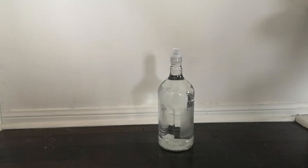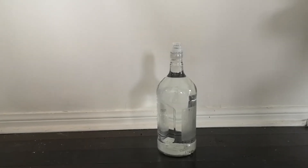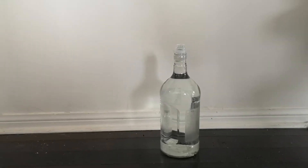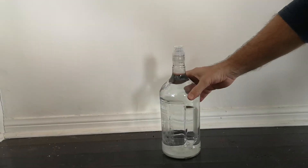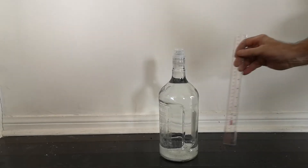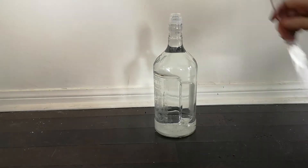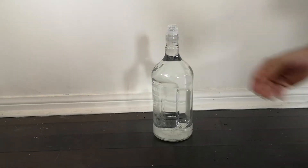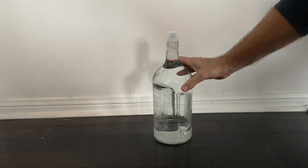Now we'll show you how to grow an acorn hydroponically — it's very easy to do. First, find a bottle that's at least 15 centimeters deep. You can see 15 centimeters is this height here from the ground, so this one has quite a bit of length to it. It's just a recycled bottle with the labels taken off so you can see more clearly what's happening inside.